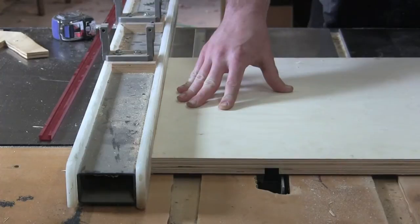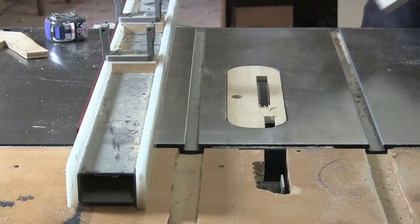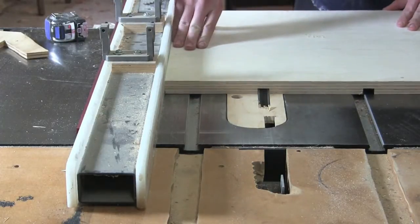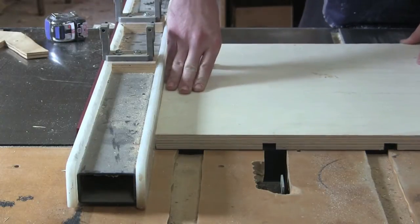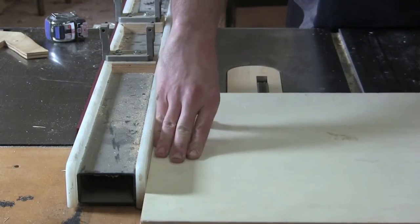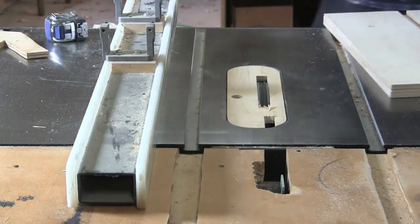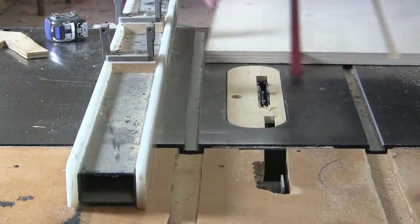Cutting the dados for the t-track now. It's a little bit slow going. Looks like we've got a good fit.